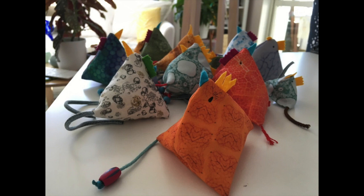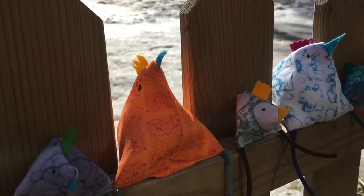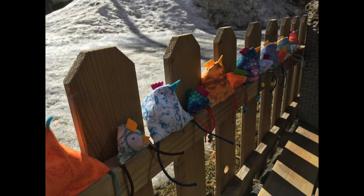If you enjoyed this tutorial and you would like to see more inspirational ideas for small pieces of fabric, you can visit our website at www.flora-l.com/inspiration. Thank you for watching and happy Easter!